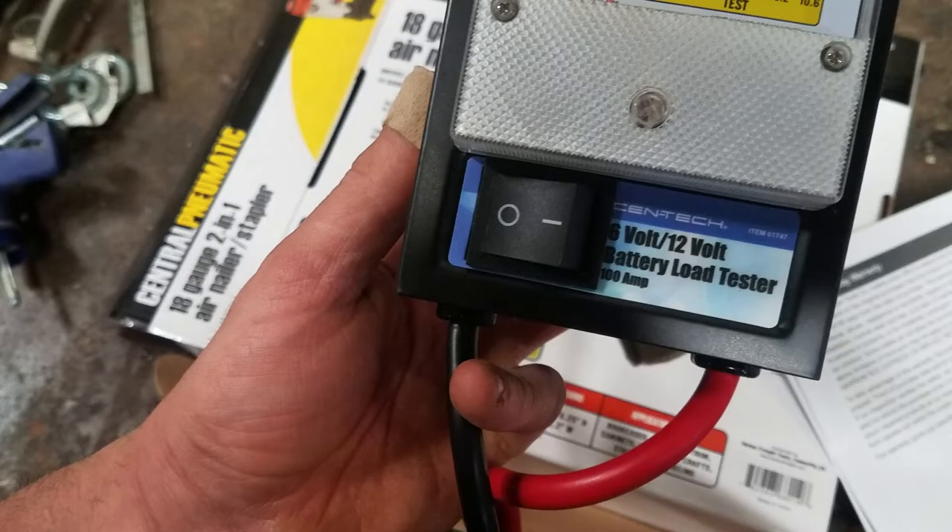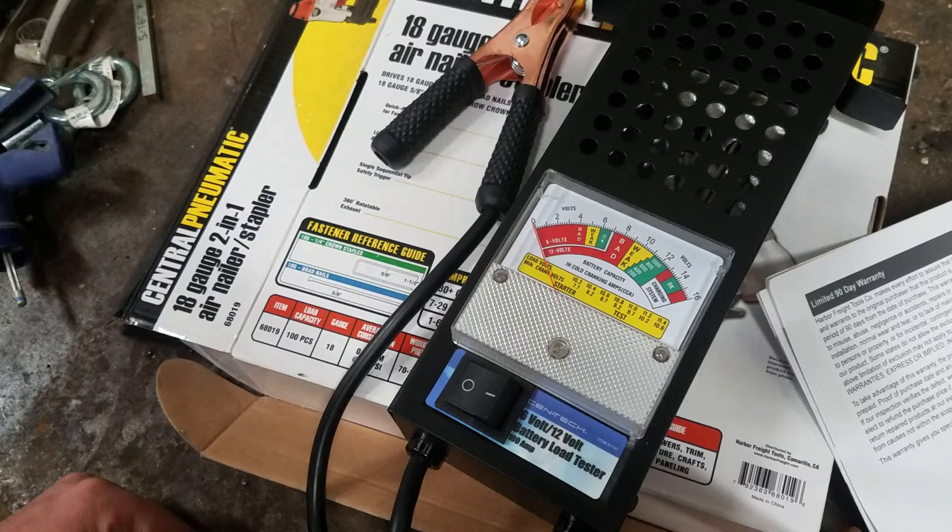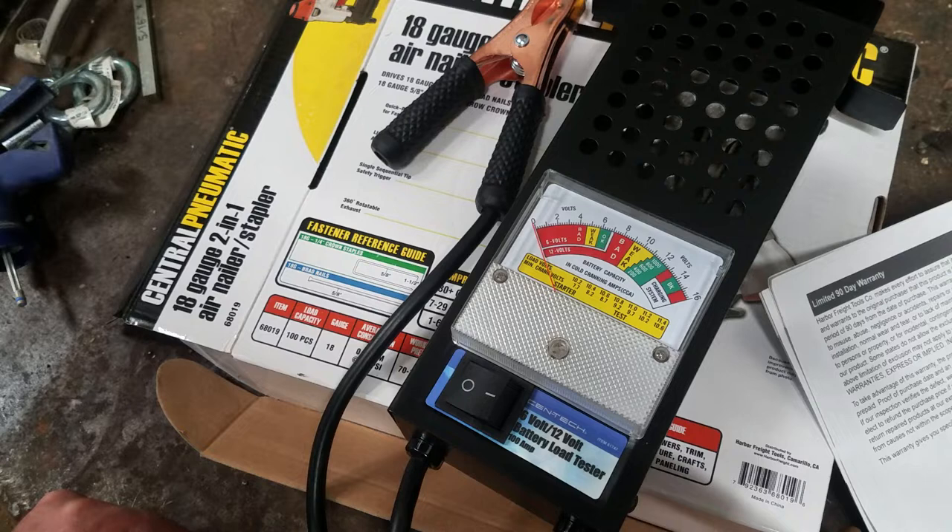I made a different video on a solar battery tester — it's a capacitance tester, I can't remember what it's officially named — but it doesn't really load the battery; it tests the resistance or something. I'm not really sure, but I like that better than these load testers and it's been extremely accurate.